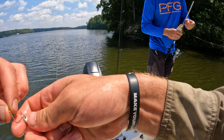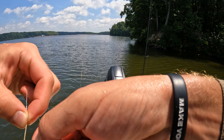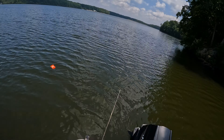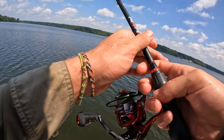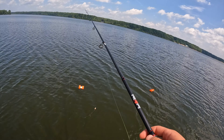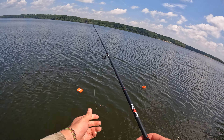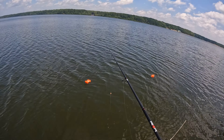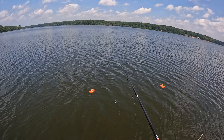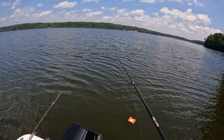Oh I think the motor's dying. Our main motor is dead. And we don't have an anchor because our trolling motor has spot lock, so we were like, oh we don't need the anchor. Well the trolling motor went dead because the main motor went dead. So here we are, we're fishing it on its last few percent — we're gonna catch a few to take home.